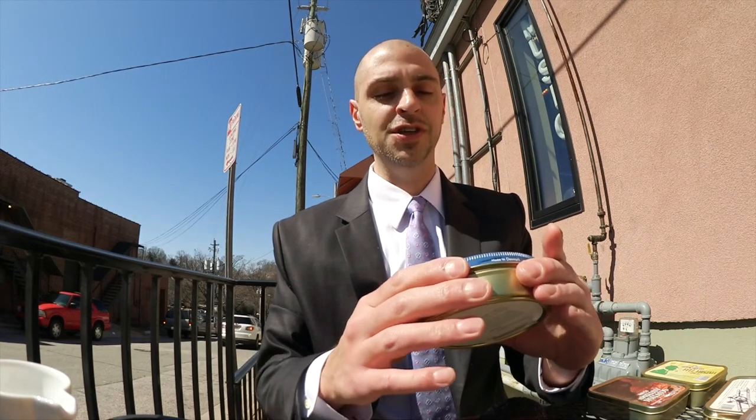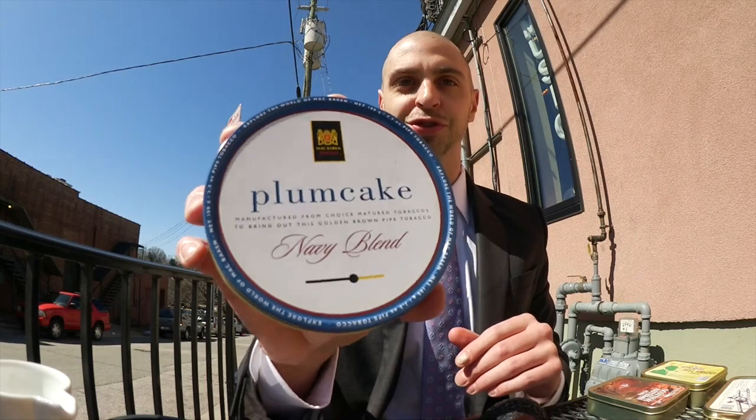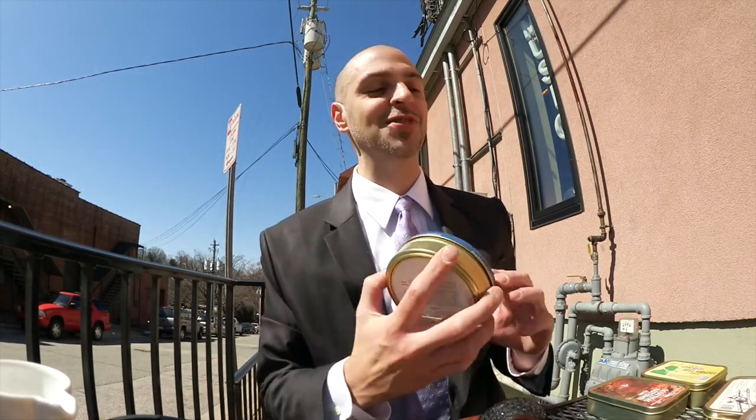The overall design is so good I almost want to blow it up and hang it as a poster. It's kind of funny how the tin itself can color your impressions or partially set your expectations for the smoke you're about to have. I try to be as objective as possible, but sometimes it's hard.